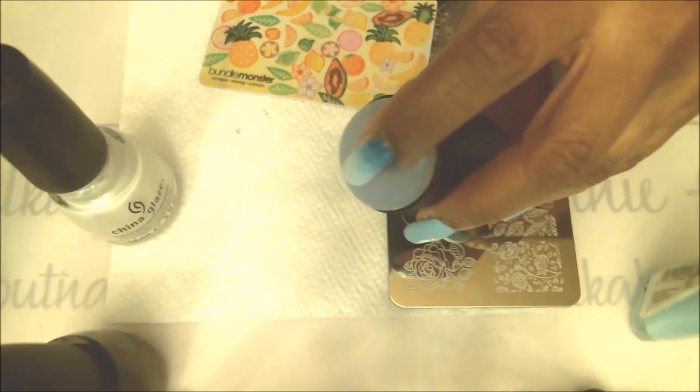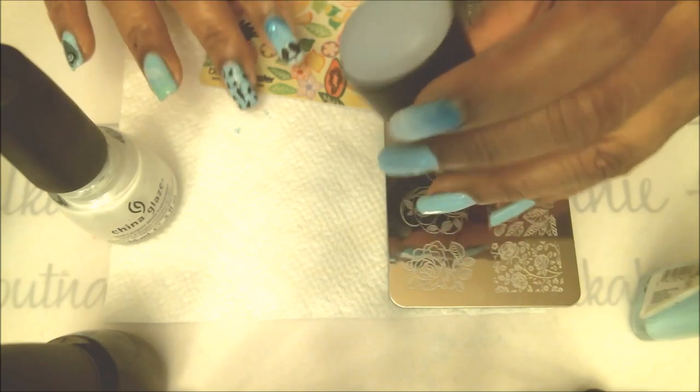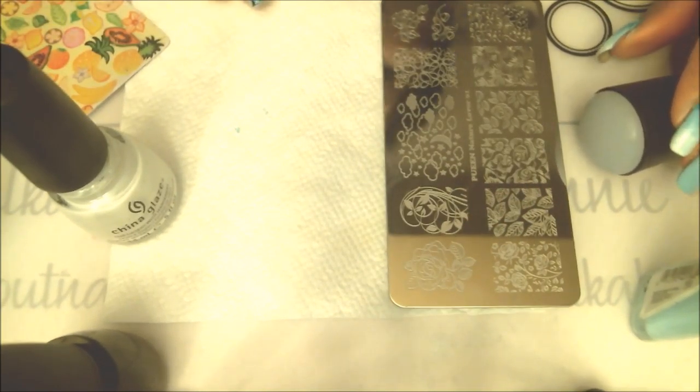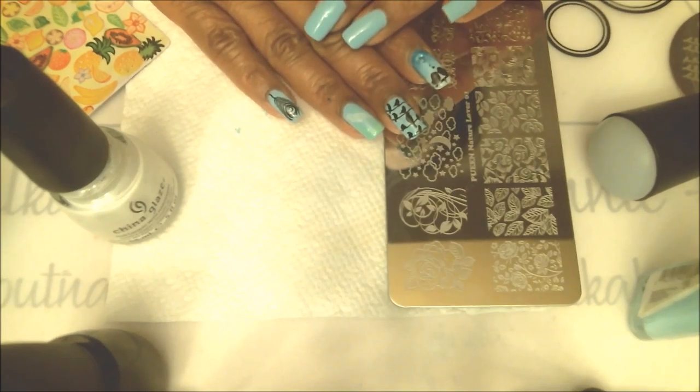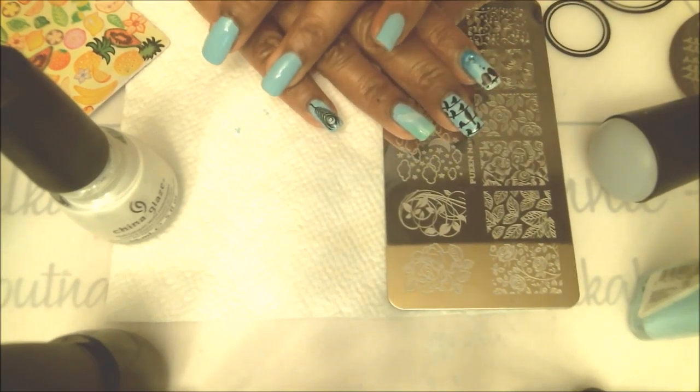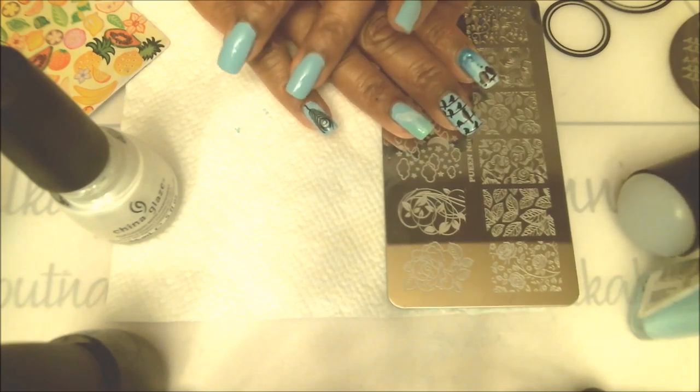This is a really nice sticky stamper — I like this one, it picks up images very well. I have clouds going on the middle finger nail and the pinky finger nail, so I'll go ahead and put those clouds on those two nails and get that over with, and then we'll move on to the gradient nails.